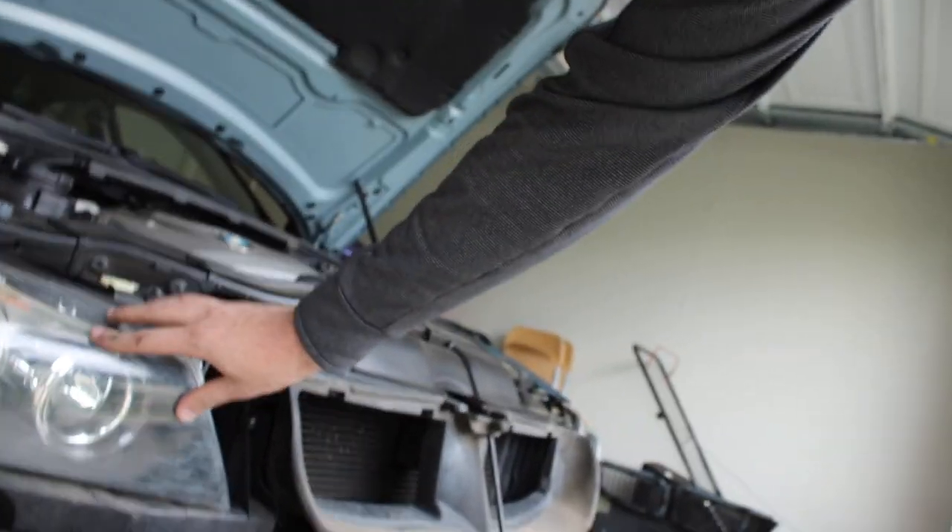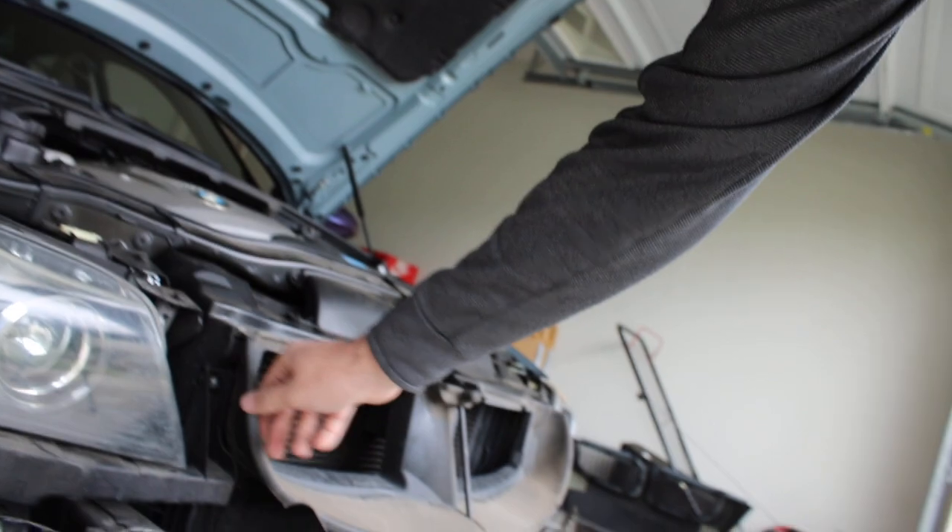We just unscrewed the headlights and took off the bumper. Let me show you guys where all the screws are so you can do it yourselves. If you move this a little bit, you'll notice there are two screws here on a bracket that holds the headlight — I'll need to transfer that bracket to my other headlight. There are two there, two here, and one sitting in there. Once you take out all five screws, it should just come out. Then we're going to unplug some wires from behind and see if it comes out.